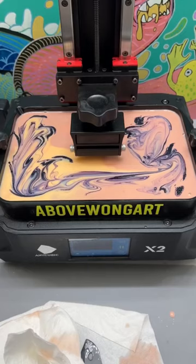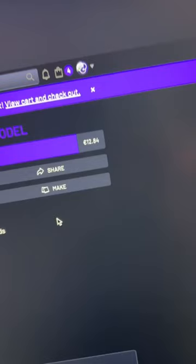Instead of printing my own design, I'm going to buy one. I like this Ghost of Tsushima design — it costs about $12. I don't know what that E means.